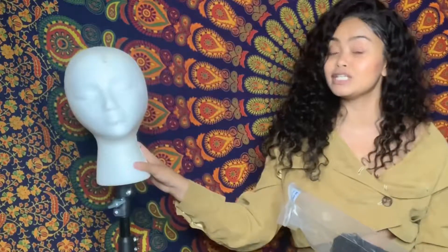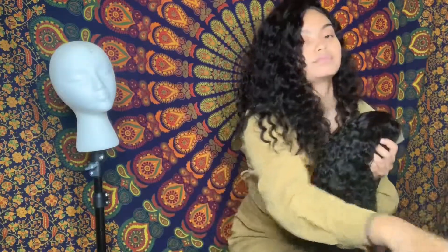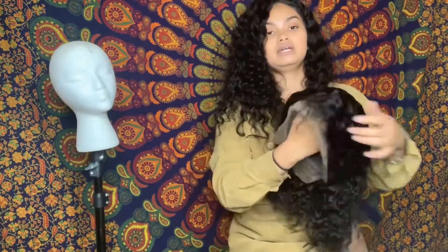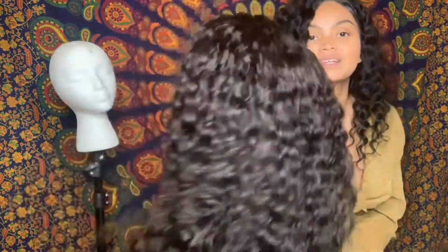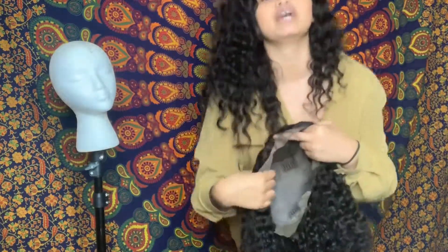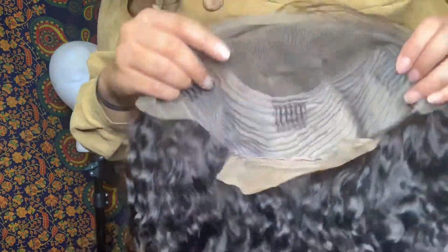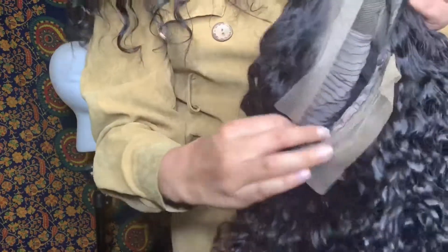I have a mannequin here — she is going to be modeling for us. This is the wig right here. It also comes with a wrap. This is what the wig looks like fresh out of the box — the curls are amazing. On the inside it has three straps and one on the bottom, as well as adjustable straps. This is what the inside looks like.